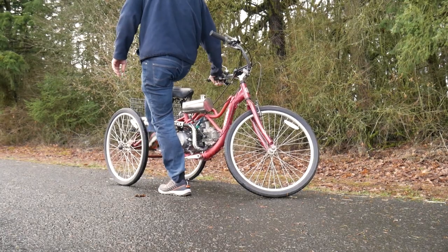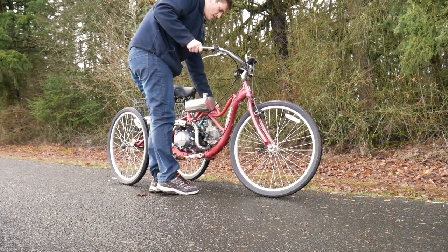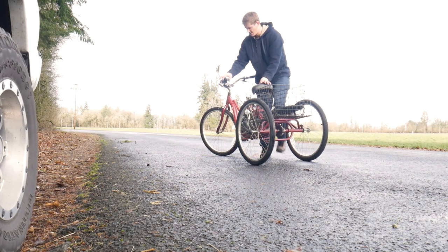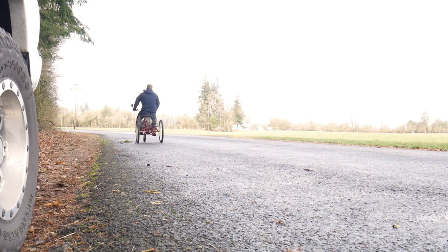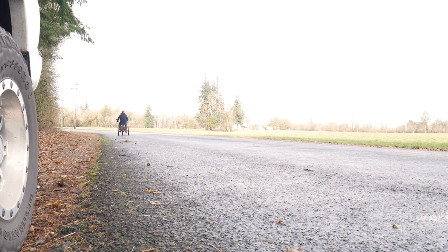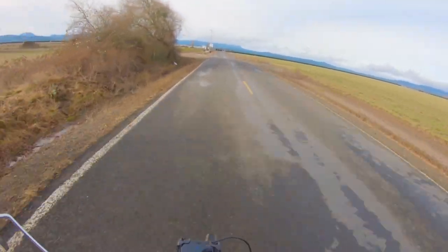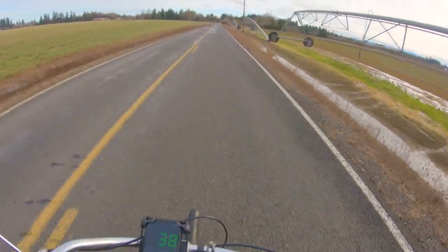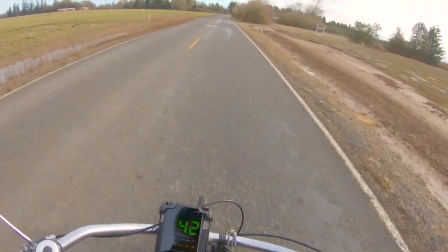Unfortunately I was having some carburetor issues — as soon as you give it throttle it would die on me. So I had to drive all the way home, get my carburetor cleaner, and luckily that did the trick. To be completely honest, this thing is scary. It kind of feels like you're holding onto a washing machine while driving down the road. I really wonder what that guy was thinking when I passed him in a tricycle going 35 miles an hour. The top speed I hit was about 42 miles an hour, plus or minus probably three miles an hour because of the GPS. This thing is pretty scary to drive at high speeds — I could probably have gone faster but I really didn't want to.